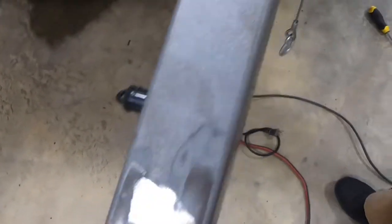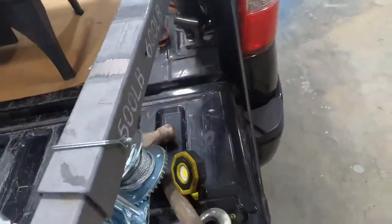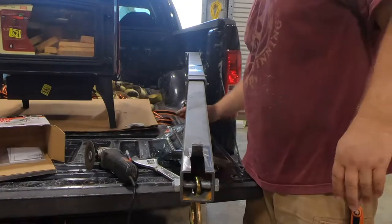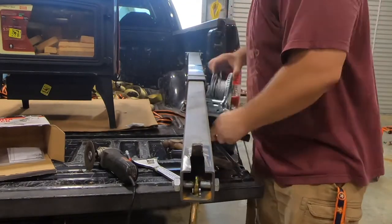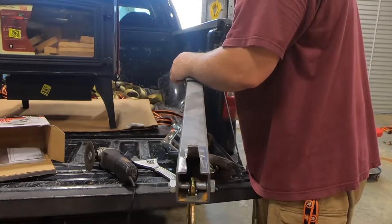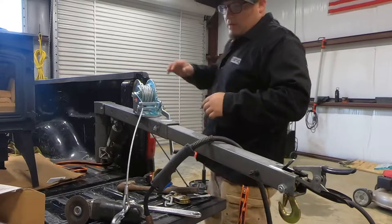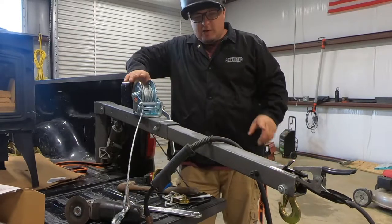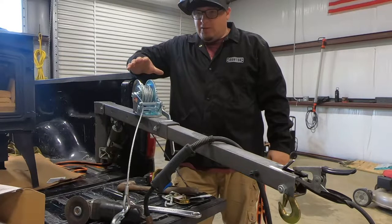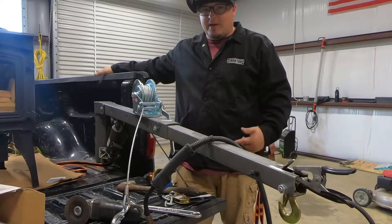Alright guys, I got everything ground down. This is where my lifting block's gonna go, this is where my winch is gonna go. Let's check it up so we can see how it clears everything — you want to make sure the winch is in the center. Now that we have a pretty good idea where we're gonna mount the winch and lifting block, next thing you want to do is tack it in place. Once you tack it, dry fit everything and make sure it's gonna clear the bed rail or bed cap.